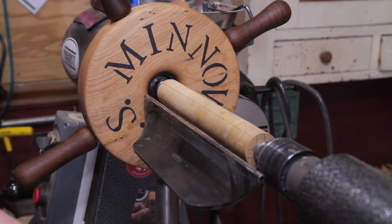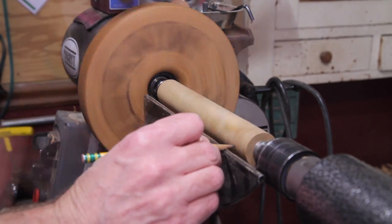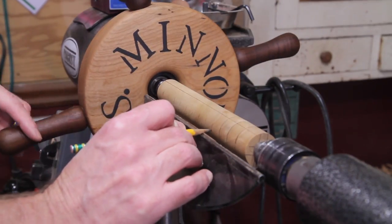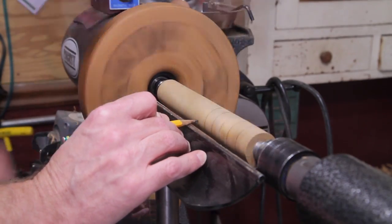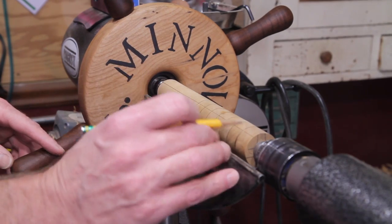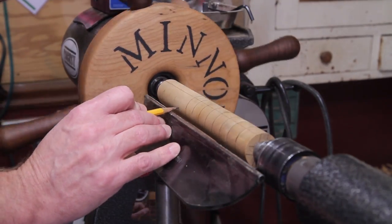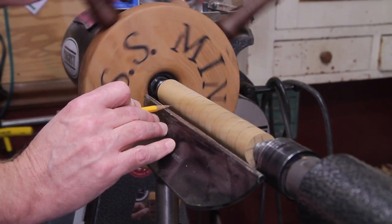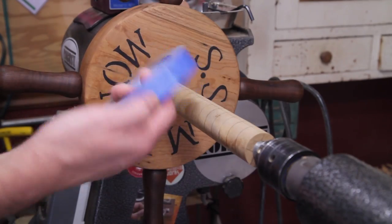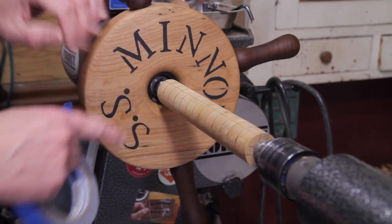That gives me about an inch or so of dead space on each end. Go ahead and mark all of these. When laying this out with tape, if you want to put four lines down it you can get a little more accurate when putting the tape on, but I think this will be fine for this. I'm just using painter's tape.